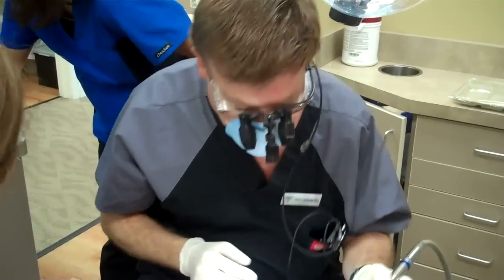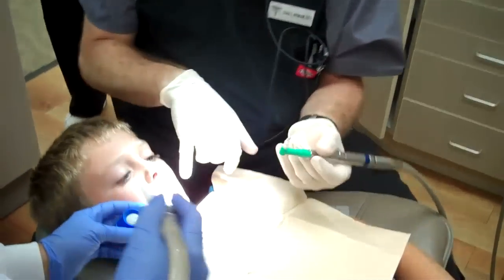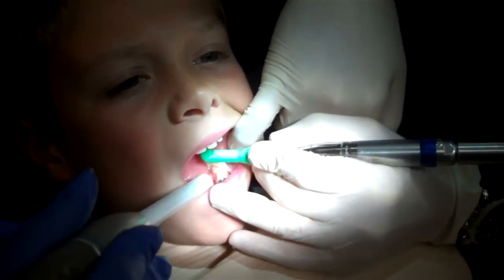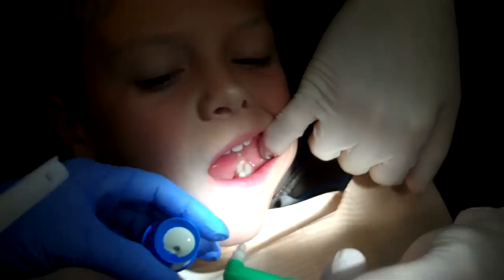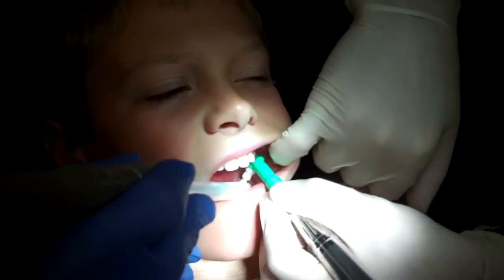The first thing we're going to do is take our special toothpaste called pumice, and we're going to polish the tooth very, very gently. It always helps when you have an excellent patient like Ethan in your chair. We just make a real good polish of his teeth.